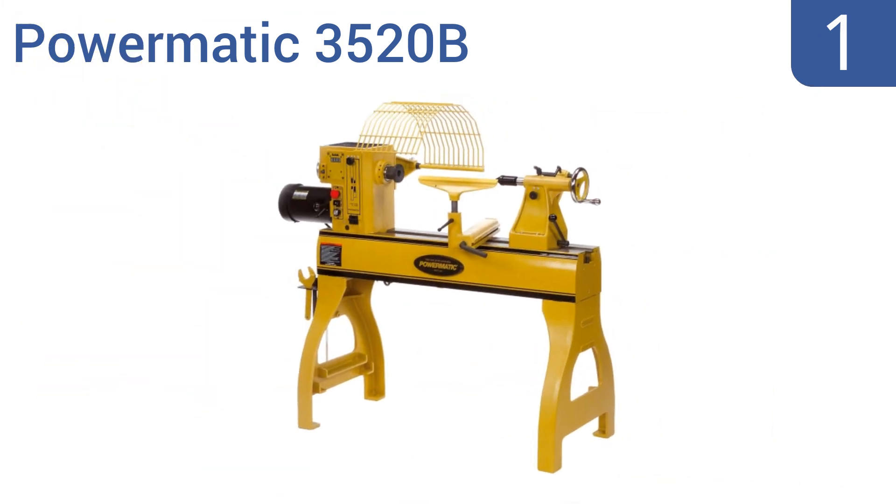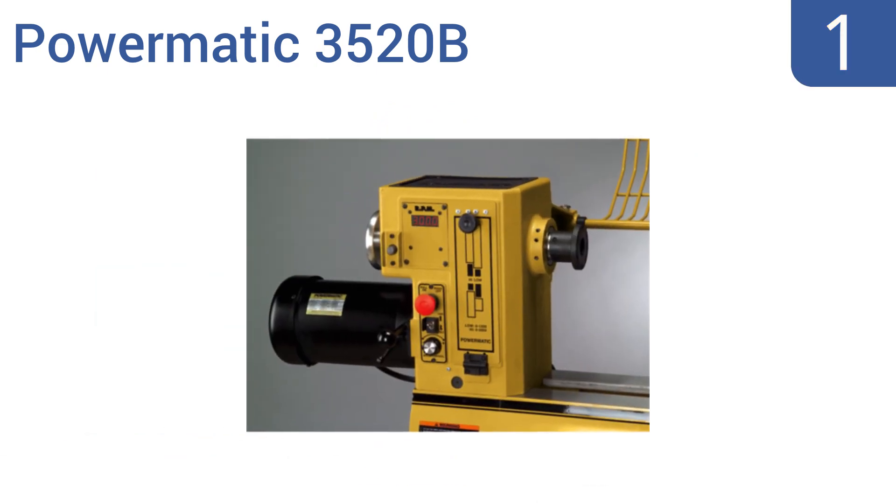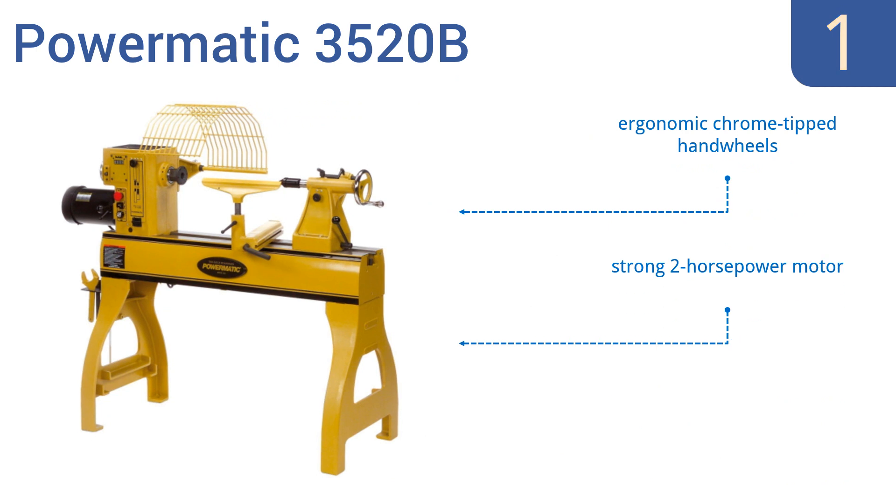And taking the top spot on our list, the premium Powermatic 3520B is a mighty lathe which features a digital RPM readout that makes it a snap to keep track of your speed. Plus, a redesigned built-in tailstock offers storage of small, often-used tools and equipment. It includes ergonomic chrome-tipped handwheels, a strong 2-horsepower motor, and laser-edged quills that self-eject.